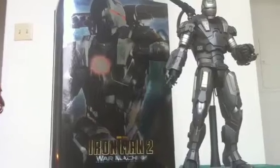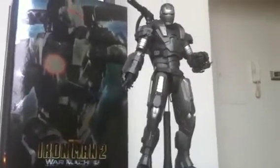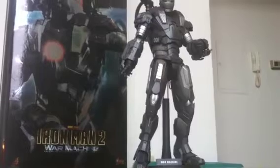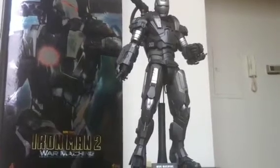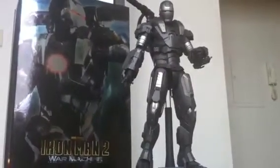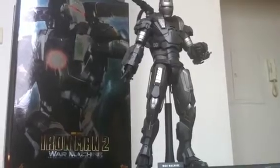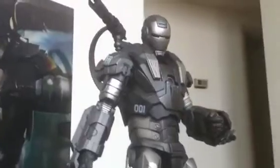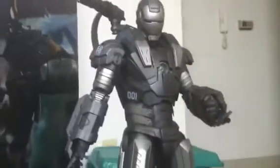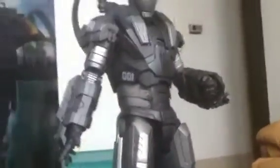You guys saw the box in my unboxing, so I'm not going to really focus on that. Back on the War Machine — I know a lot of collectors have been reviewing this guy, and I figured, let me add my two cents. Now that he's part of the collection, I am very, very pleased. Welcome to my collection! Hot Toys has done it again with lovely paint apps, amazing design on the War Machine suit, and just awesome articulation.